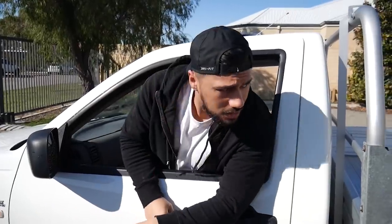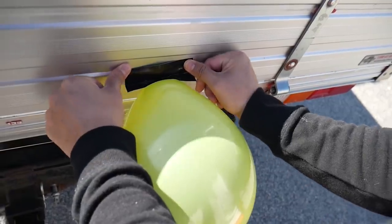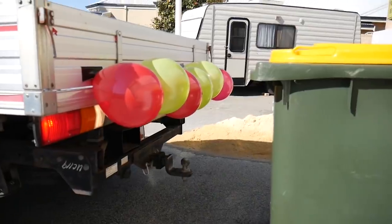If you ever reverse your car and hit something, all you're going to do is blow up some balloons and tape them onto the back of your car. When you hear the balloons pop, you know when to stop.